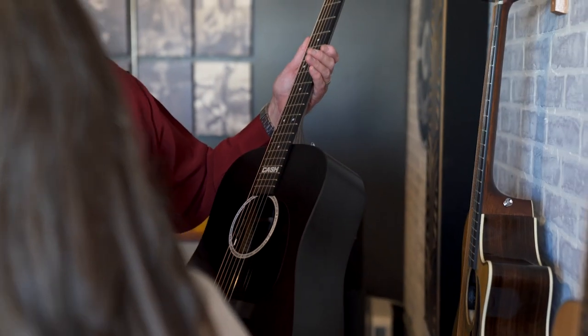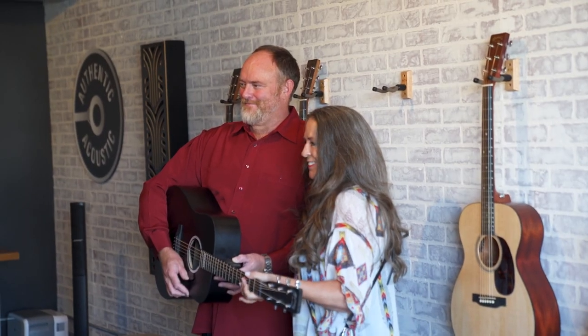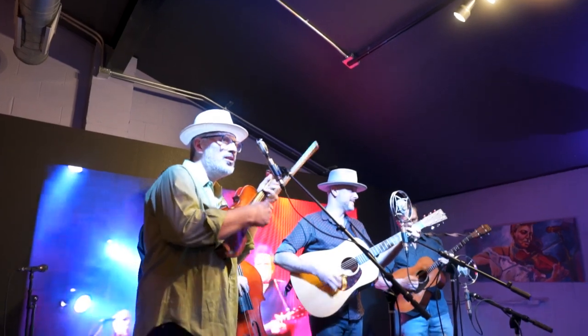Thank you so much for talking to us about it. Be sure to check out the new Cash guitar from Martin. Thanks so much to Indone Nashville for hosting such a fun party to release it and for inviting us. We'll see you guys next time.